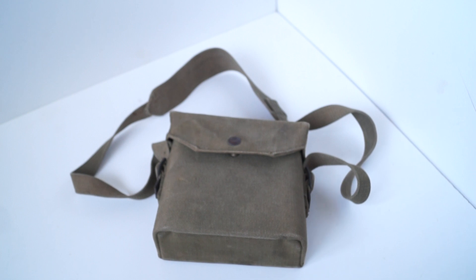Hi all. This is a 1937 pattern binocular case. This one is the second pattern, as it has the two side buckles sewn onto the side of the case. The earlier cases did not have any.